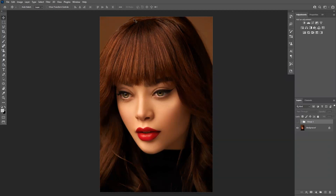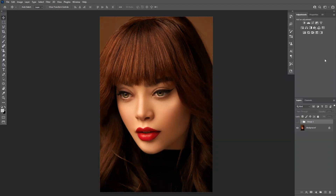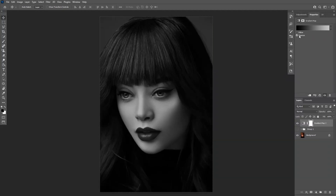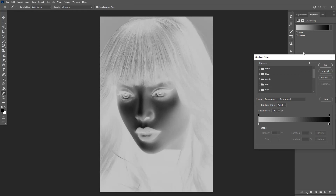If you don't have the adjustments layer, you go to Windows and select the adjustments layer, which is located right here. Let's select the gradient map. You can also reverse it, but we won't work with that. We're going to uncheck the reverse and just click on this gradient.